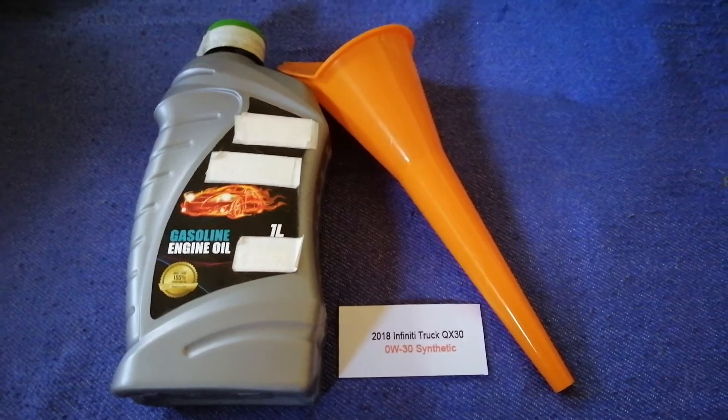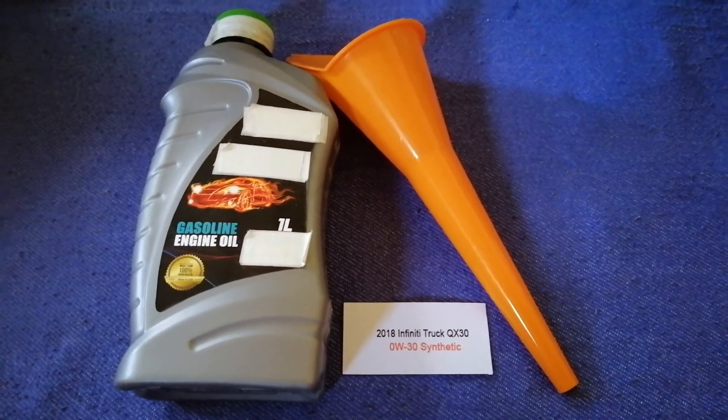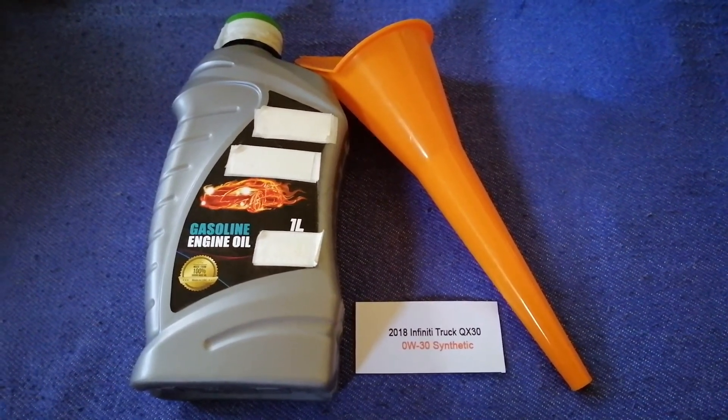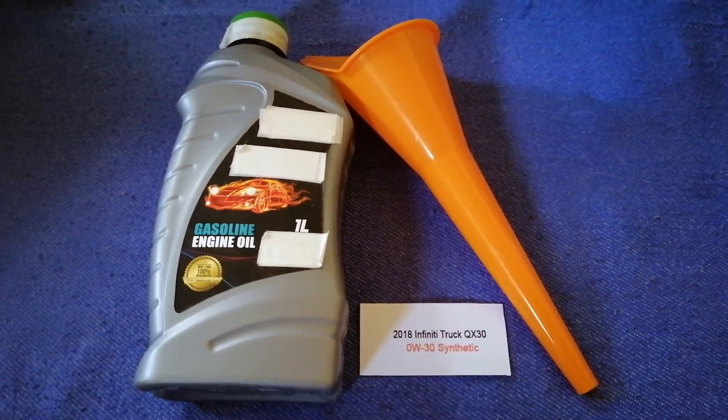You can change your oil as often as every 3 months, or you can ask your mechanic for the recommended oil type and frequency of changing your oil.